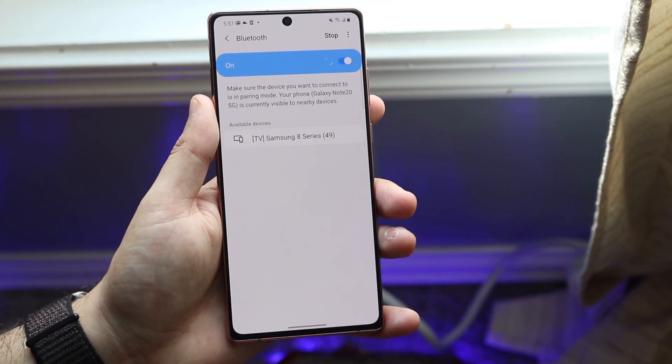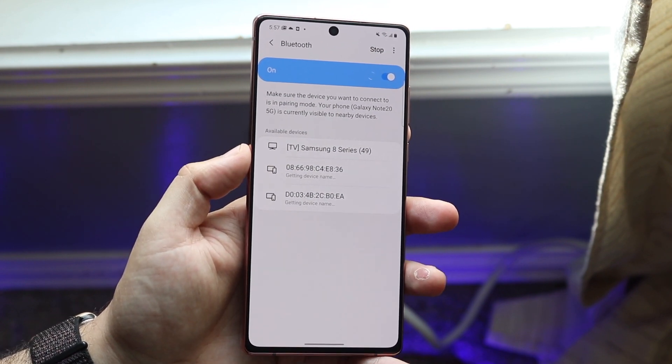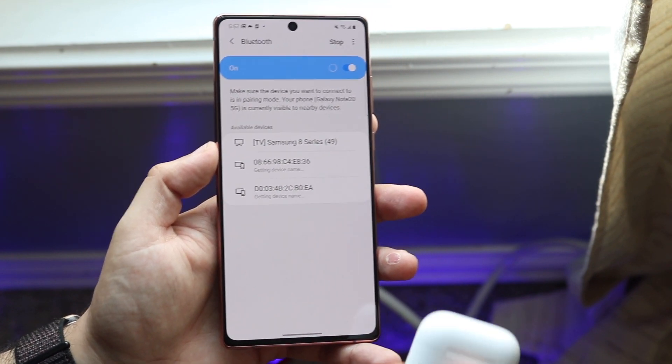All you want to do is tap on Bluetooth and go ahead and enable it to be on. You'll start to see a bunch of other Bluetooth devices available. This is when you want to go ahead and grab your AirPods.